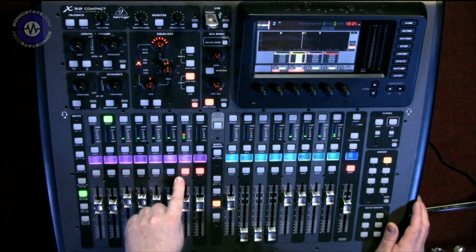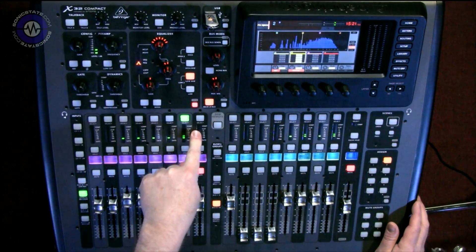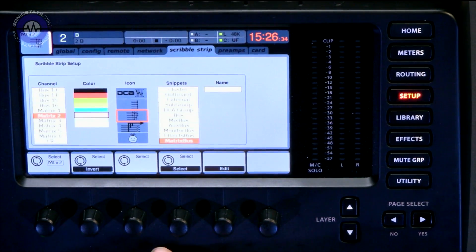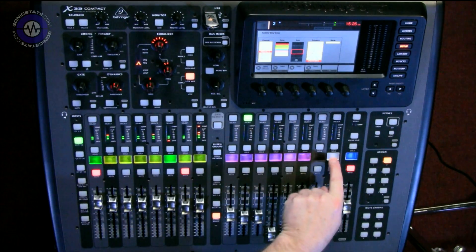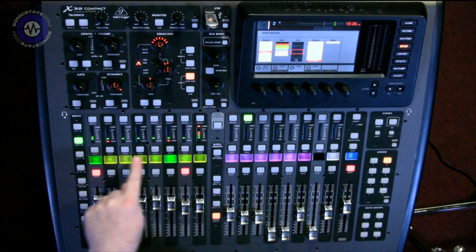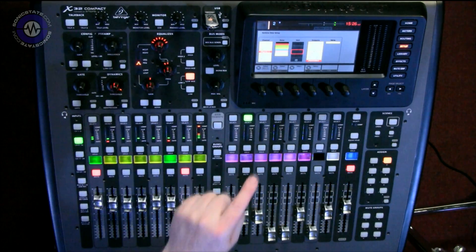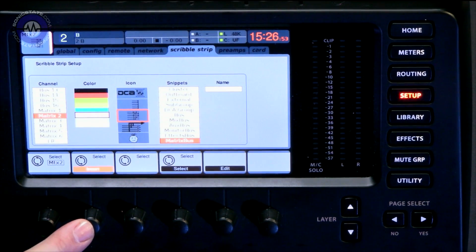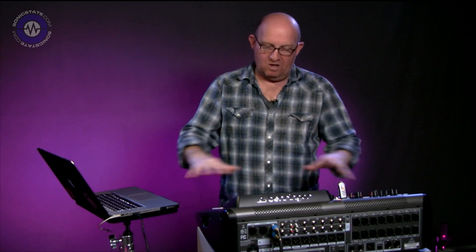Continuing on the EQ front, we've also now got EQ on effects returns, which is another addition. If we come to Setup and scroll across to Scribble Strip — one of the really cool features I like about the X32 — we've got the ability to put in icons, text, and colors in each of these little windows, which have LCDs, making it very visual and easy to use. We can also now, as well as having additional icons, invert the background color — pressing that goes to the negative — enabling an extra layer of visual cueing.